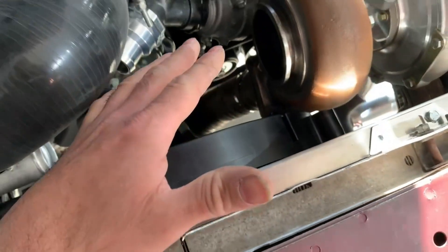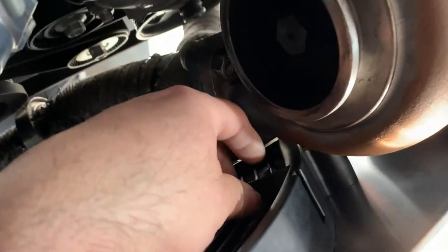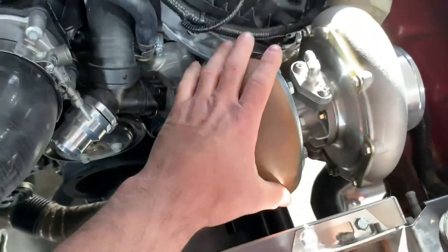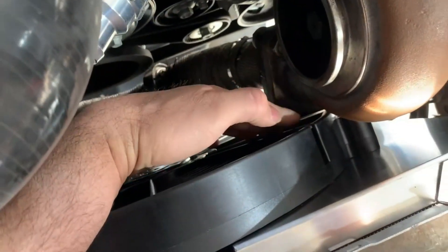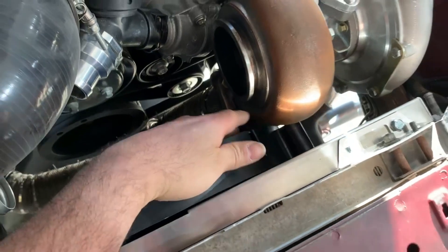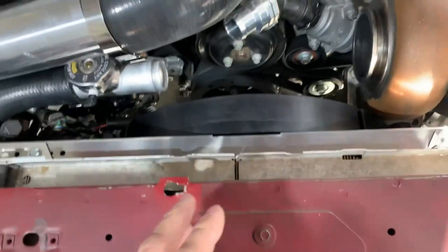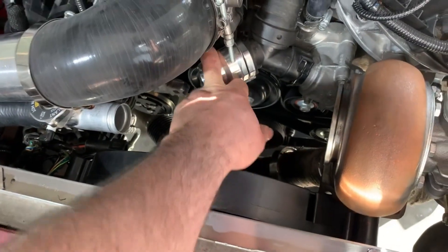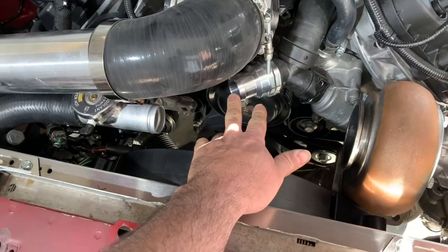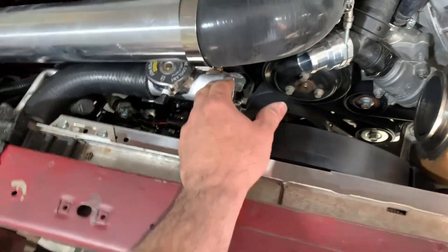We wanted to make sure the fan put out enough CFM to cool the car down. What we're going to do is clearance it just a little bit because he's going to run a turbo blanket, and then after we clearance it, he's going to put some heat shield against the fan so the turbo doesn't try to melt anything. With the blanket and heat shield on the fan, we shouldn't have any issues. He got the billet adapter for the upper radiator hose — he's going to get a small bend rubber hose to fit in there.